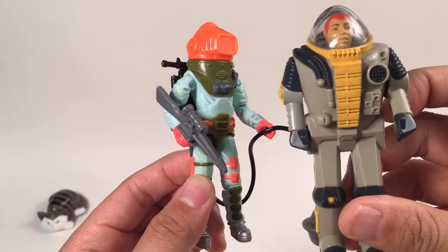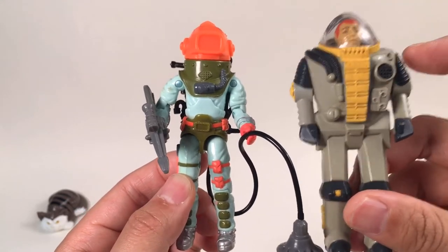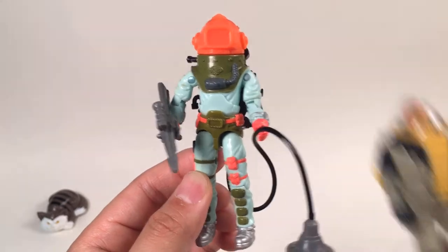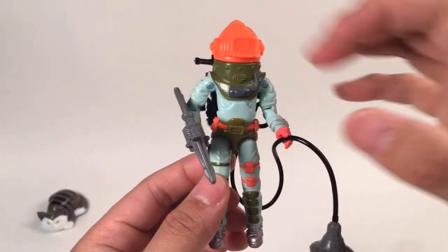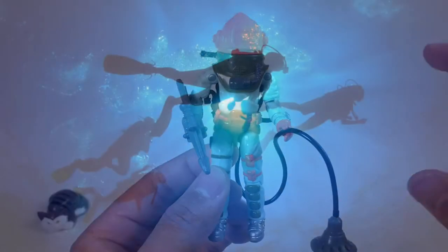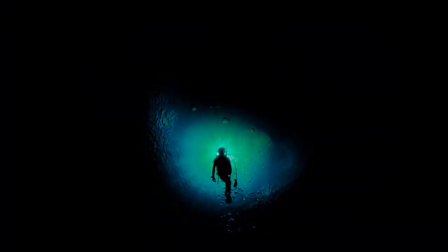This figure has very limited articulation — only the arms can lift up and pull down. So this we're going to review in the future. This second version has lots of articulations, and also the color is brighter, but don't worry about it because in the deep sea, everything is dark. So no matter your helmet is red, green, or yellow, people cannot see you there.